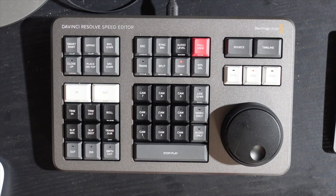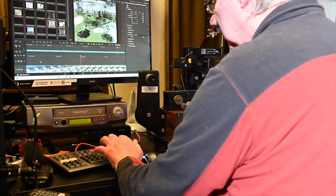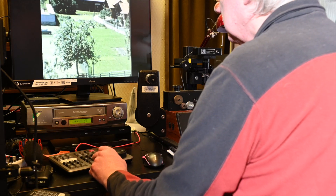I got frustrated with capturing on the PC and then exporting to edit in Final Cut Pro on my Mac, so I decided to buy the right software to edit on the PC. I purchased the Black Magic Speed Editor because it's currently bundled with DaVinci Resolve 17 Studio. The Studio version costs 250 pounds on its own, but the bundle was 330 pounds, so it made complete sense to spend the extra 80 pounds to get the Speed Editor with the software. The license covers two computers, so I've installed it on my Mac Mini and my PC.